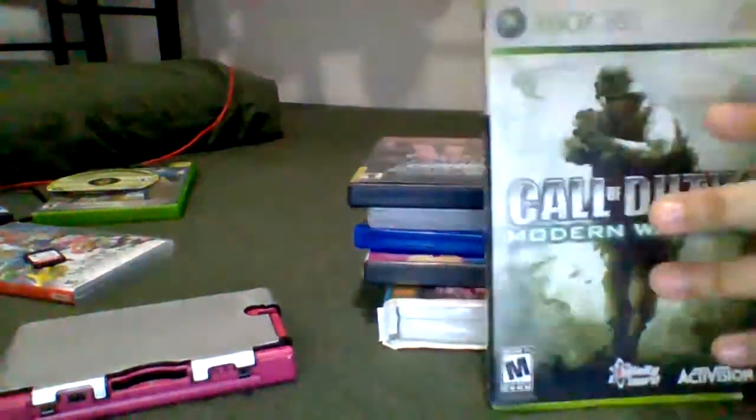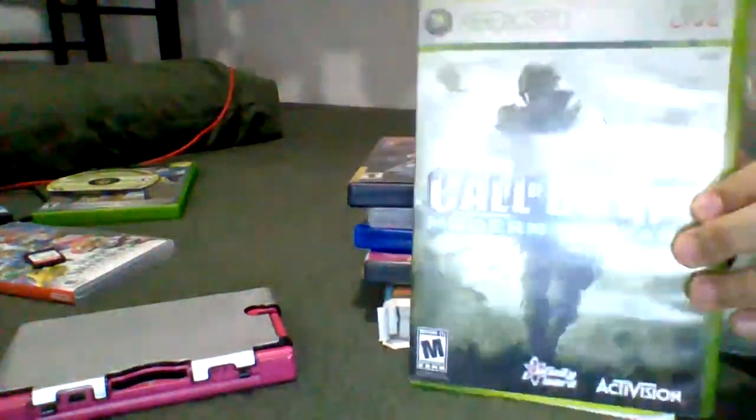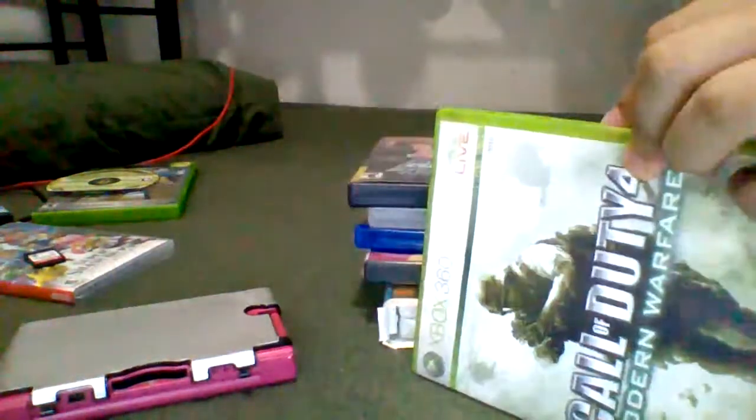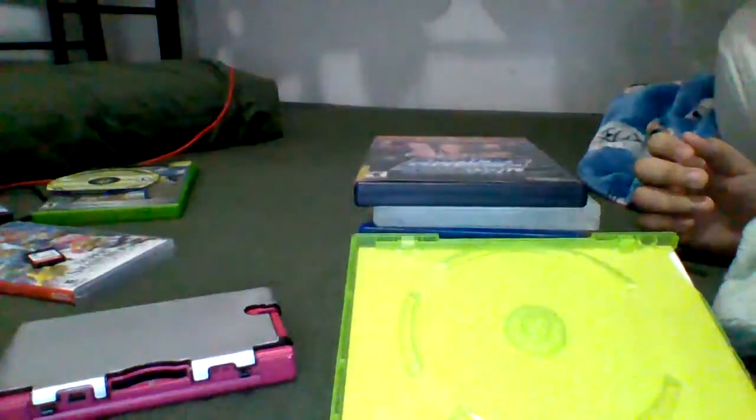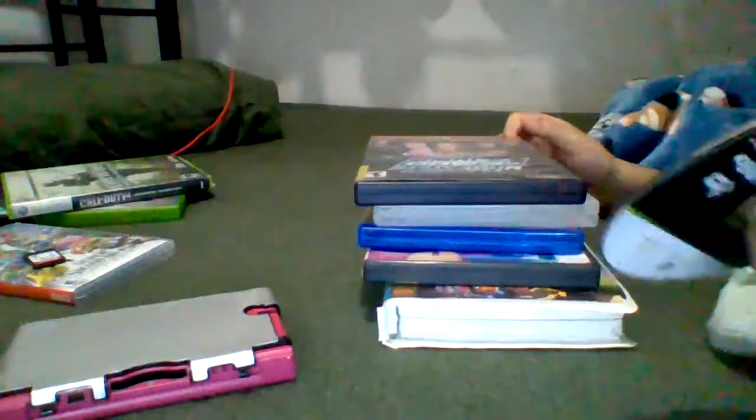Next up, we have Call of Duty for the Xbox 360. And all those clusters, let's do this. No, it doesn't work.